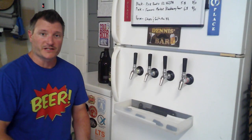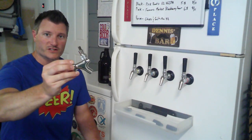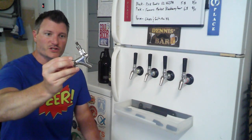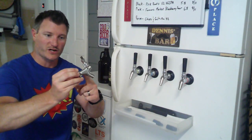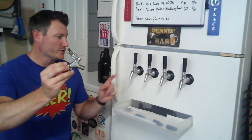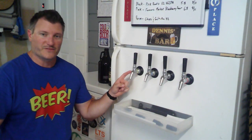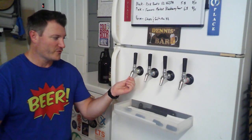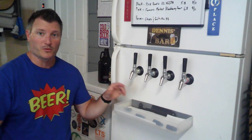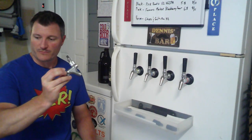Let's talk about the different faucet styles first. Most of you probably have these standard faucets like this one here. These are totally fine and we're going to go over the difference, but I have switched from the rear-sealing faucets like these — which are the standard ones — to intertap faucets. They have a little bit of benefit in the fact that they seal forward, they're a little bit easier to clean and manage, and they have these removable front pieces which will help when we talk about filling bottles. But first we'll go over your standard faucets.